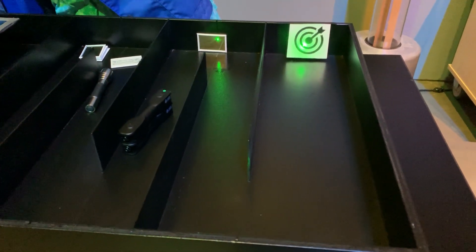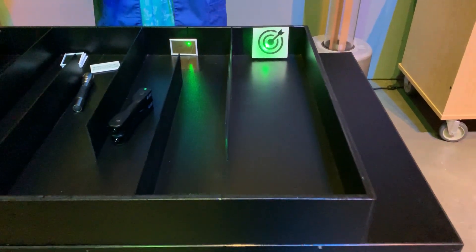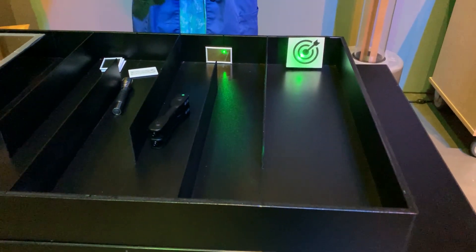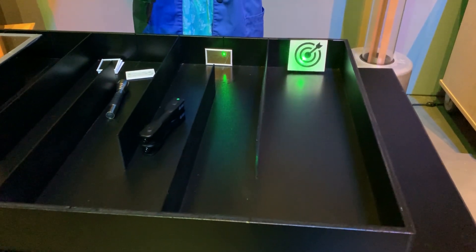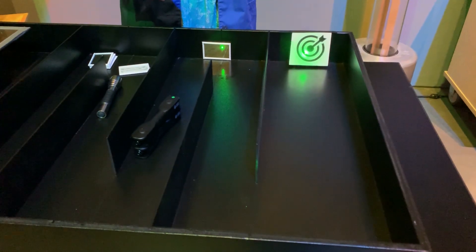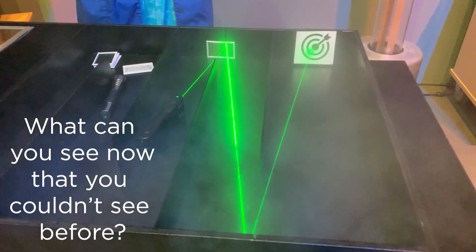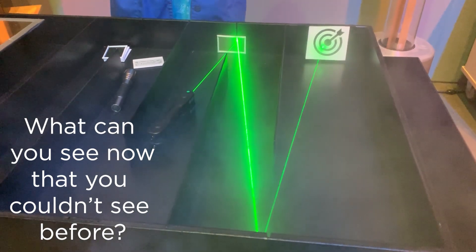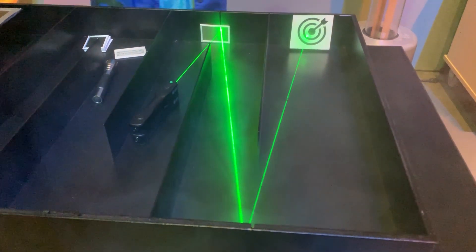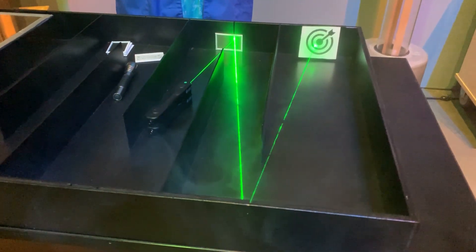I have a special effects spray that I'm going to spray into this box to see if we can make this laser light look even cooler. I'm going to spray this — watch and see how it changes, what you can see now that you weren't able to see before. Now we can see the exact path that our laser light is traveling. You can see how it is bouncing off of the mirrors and hitting the target at the end.